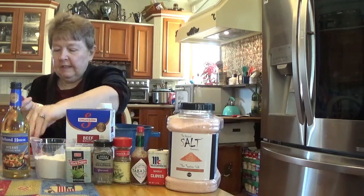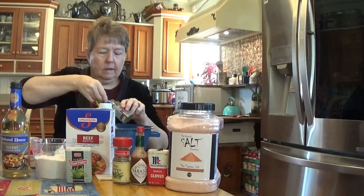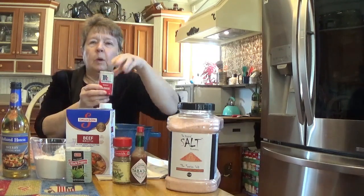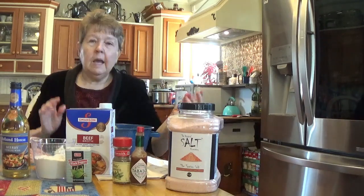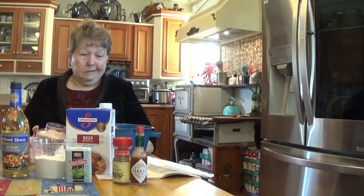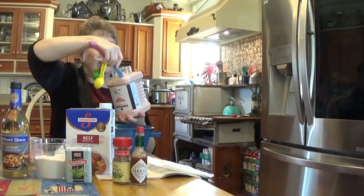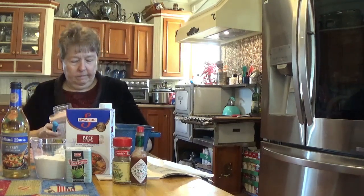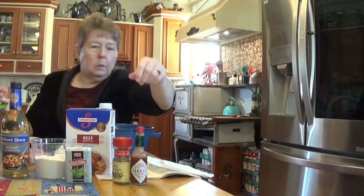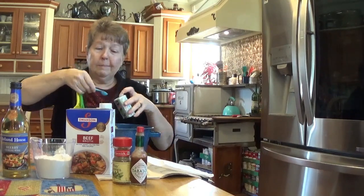And then we want a half a teaspoon of marjoram — not marjorin, but marjoram. Ironically, it wants three cloves, just three. So we'll drop those in. And then salt and pepper. It doesn't tell you how much salt or pepper, but I usually put about a half a teaspoon in to start. I got this great big jar of pink sea salt — let's try that for something different. And likewise, we want some pepper. We'll put about half a teaspoon of pepper in. If you don't like pepper, you don't put it in. It's that simple.